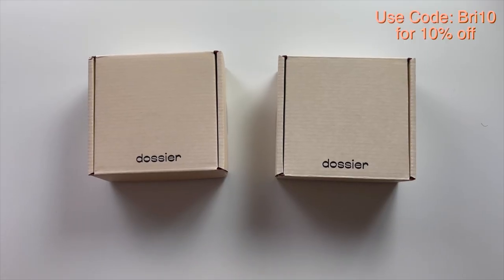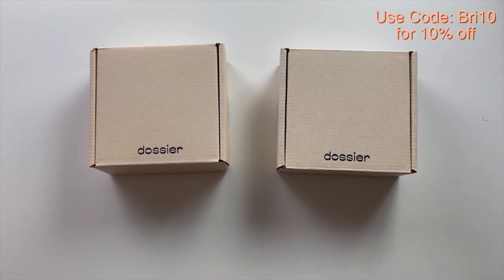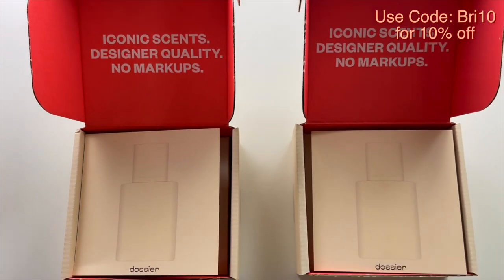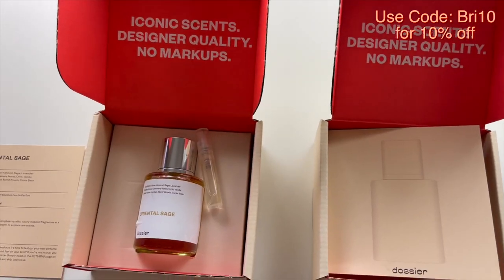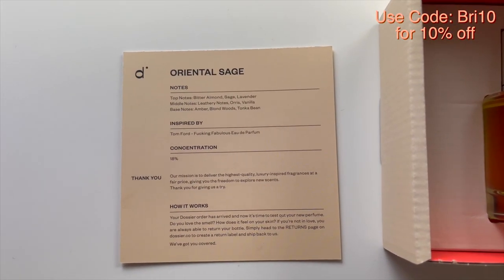I tried a specific braiding pattern for this, but before we get into that I just want to fill you guys in on what I've been using to smell good and feel good. These are the fragrances from Dossier. They have affordable scents inspired by iconic perfumes like Gucci, YSL. The two scents I got were from Tom Ford, and those perfumes are pretty expensive.